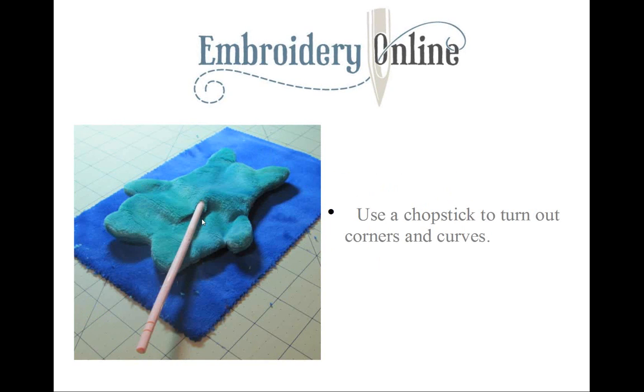Use a chopstick to turn out the corners and curves and get those pesky corners looking good. Sometimes you have to really work at it, so don't be shy — get in there and push those corners out. If you don't have a chopstick, check the polyester stuffing you bought; they're now putting a chopstick in for you to use to stuff your projects.